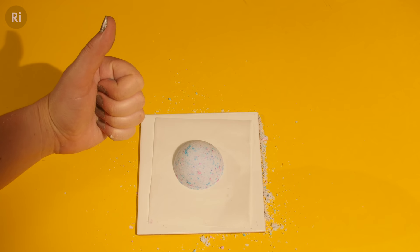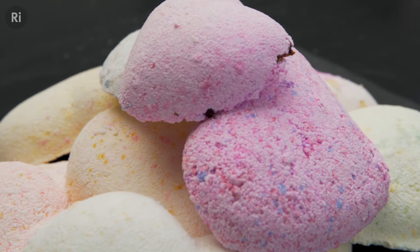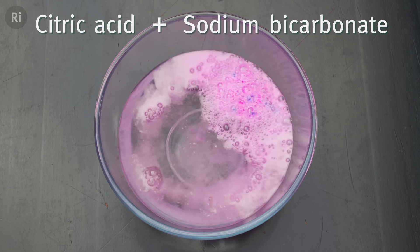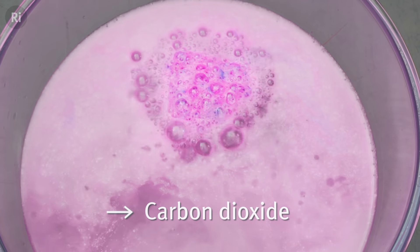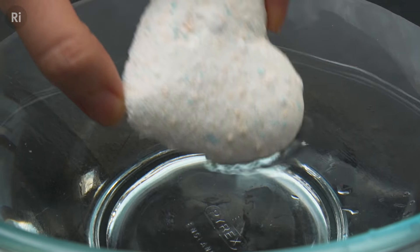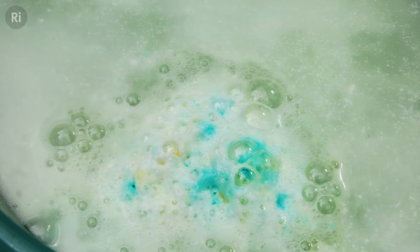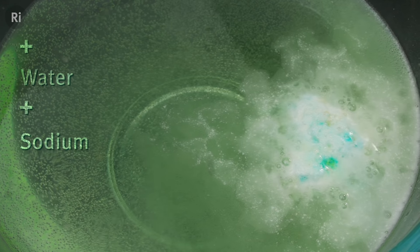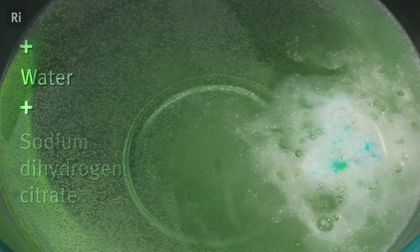Now your bath bomb is ready! The citric acid and sodium bicarbonate rapidly dissolve when they hit the water and react vigorously to produce the fizzing carbon dioxide gas. The reaction also produces water and a salt called sodium dihydrogen citrate, which remains dissolved in the bath water solution.